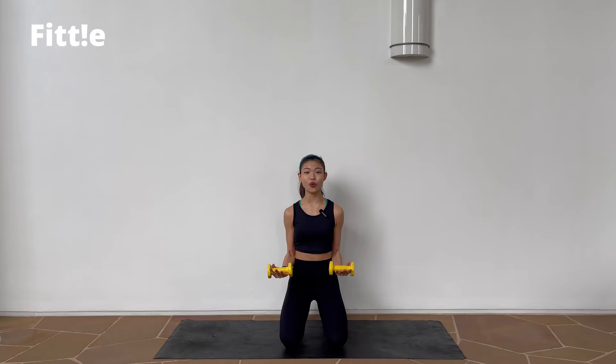Get ready, 3, 2, 1, let's go. Nice. Just stay in a pulse right here — you're going to warm up that bicep. Good job. In 8, 7, 6, 5.